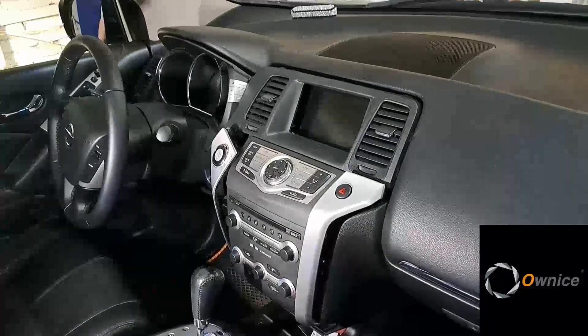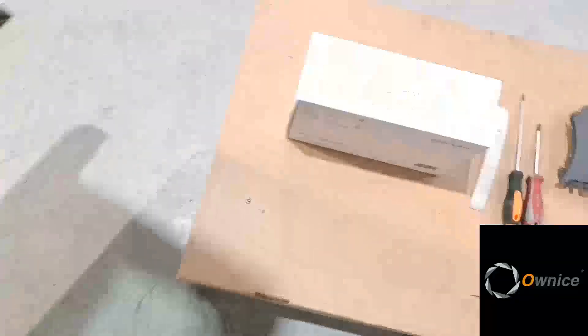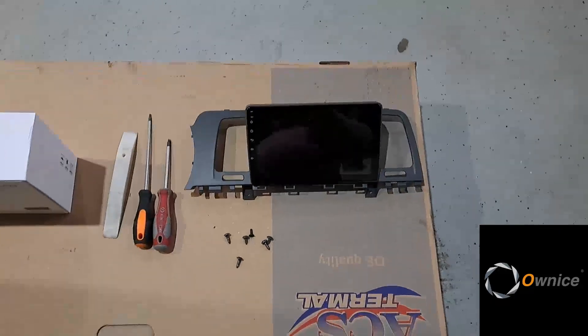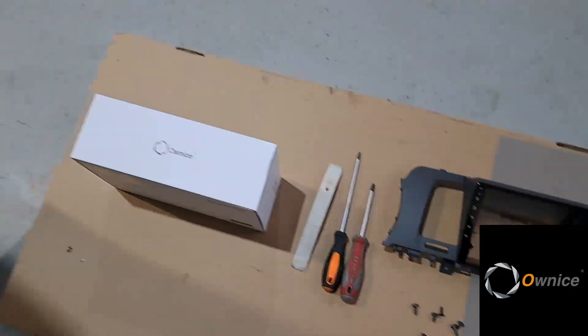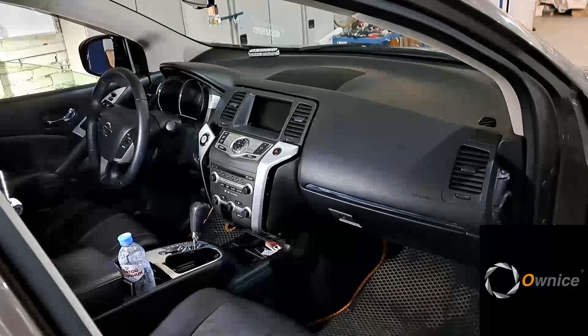Good afternoon dear subscribers! Murano Z51 with one camera and on-nice stereo, one of the best on the market. Remember this brand? Today's video is about how to install a car stereo with one camera with your own hands. There will be an additional overview on a car with three cameras. So let's start!